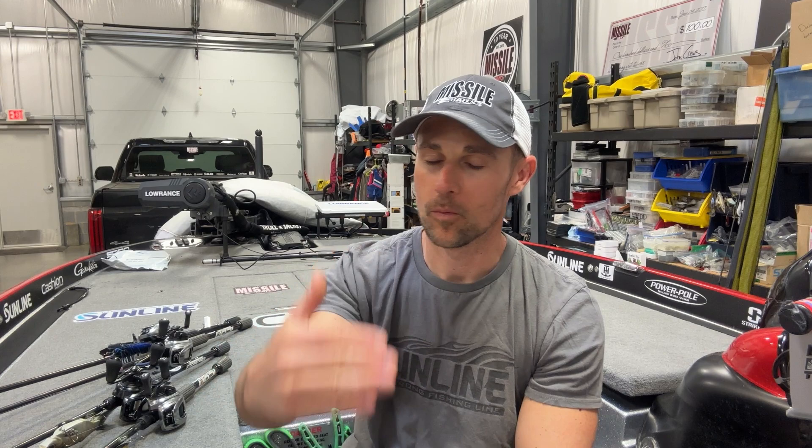Here we are with the very first tricks and tools from the Elite Series. Just got done with Lake Okeechobee, had a progressively better finish there. Started off not so well — I was in 73rd after the first day with only 12 and a half pounds. The second day I got it in gear, got a couple big bites, had 17 and a half, jumped up to 48th. Day three I caught 16 plus pounds and was able to jump up to 33rd. I'm going to show you the baits I was using to catch all those fish.